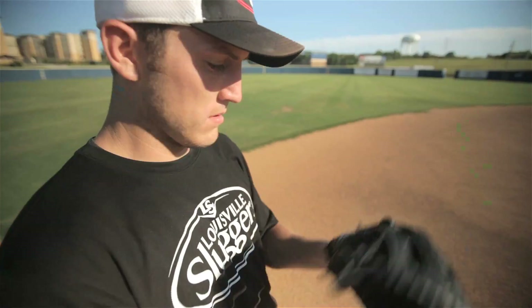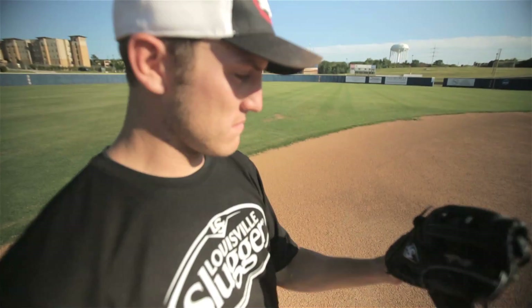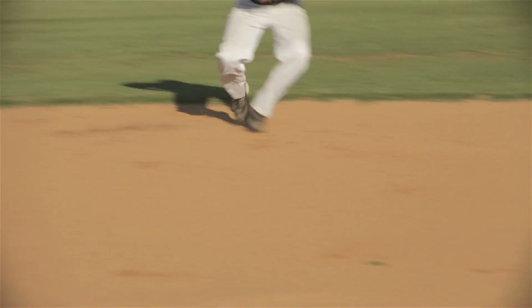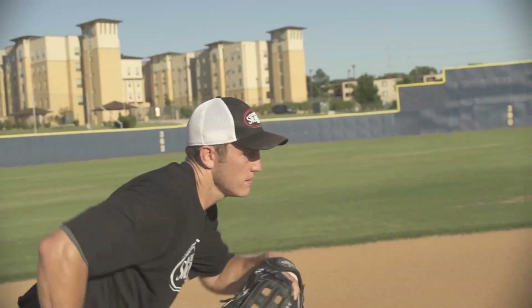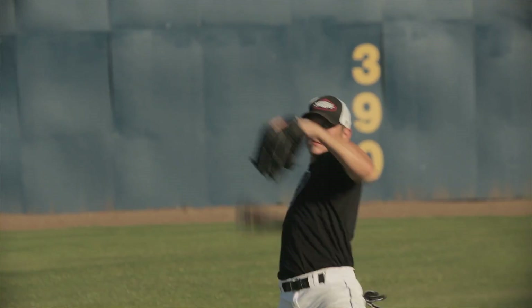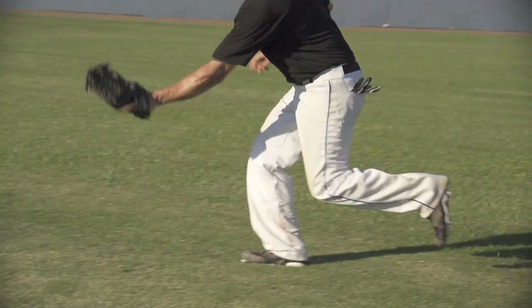This glove provides a wider opening to funnel the ball, and professional grade materials for a quicker break-in, longer lasting shape, and durability. These design elements give you the quickest glove in the game — a quicker transfer from glove to hand for infielders, a quicker turn for middle infielders, and a quicker release for outfielders, all ending up to give you a quick inning.